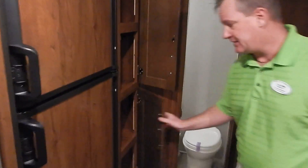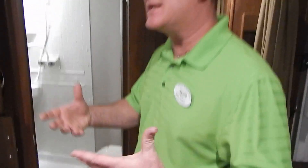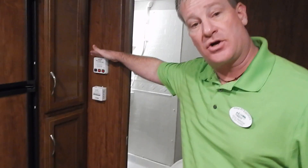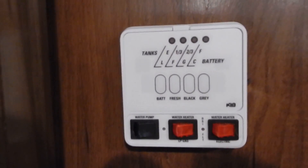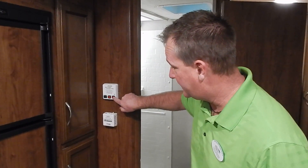Full pantry for all of your canned goods, cereal, bread, and things of that nature. I have a control panel here that monitors my holding tanks, my LP, and my battery life. You also have your hot water heater ignitions here. This coach offers a six-gallon hot water heater with a 14.8-gallon recovery rate per hour — almost 15 gallons, huge! And it is both gas and electric at the push of a button — either or.